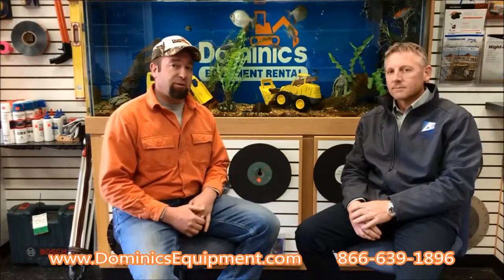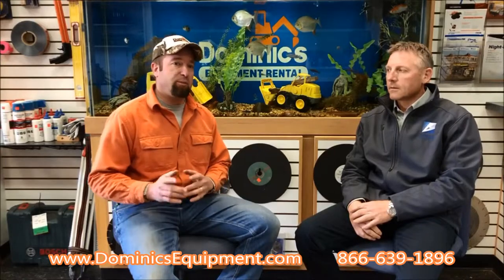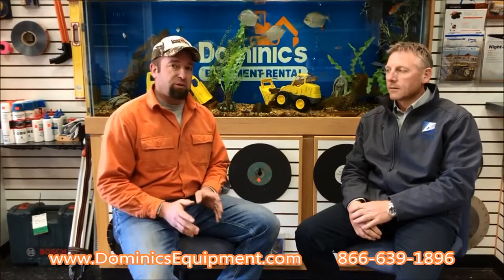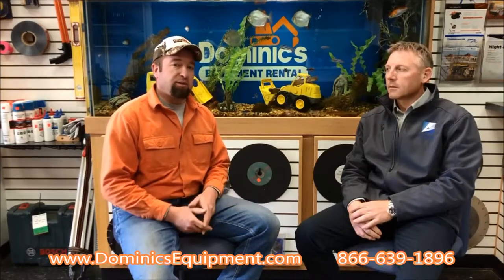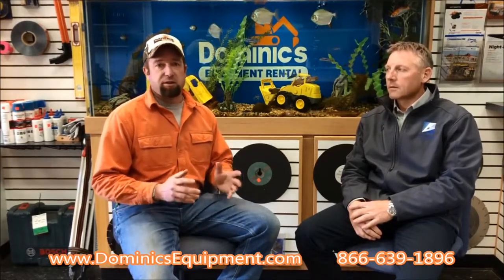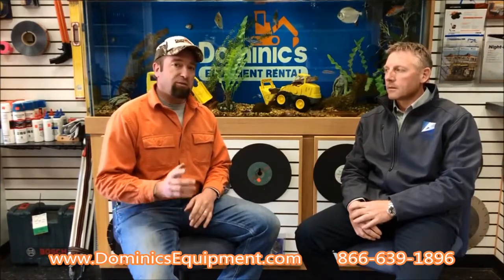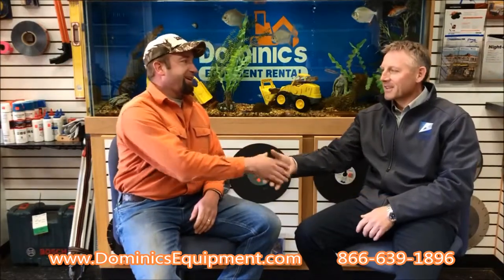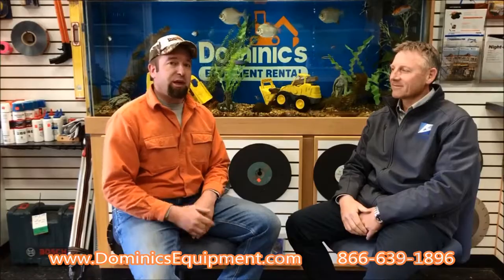dominicsequipment.com — D-O-M-I-C-S equipment.com — is the best resource we have. I've put a lot of money into that website to make it as holistic as possible with pictures, details, and links to videos like this. Thank you for watching, and thank you, Rob, for coming out and being with us today. Hopefully we'll talk to you soon and get you a sales quote and a new hammer.